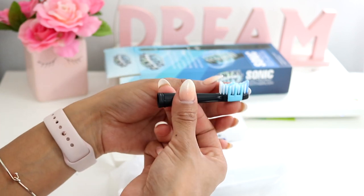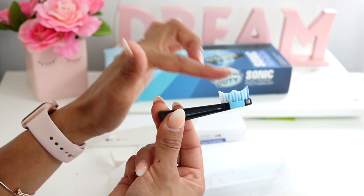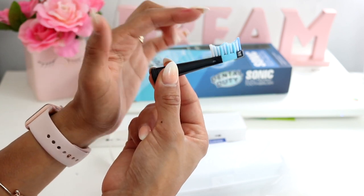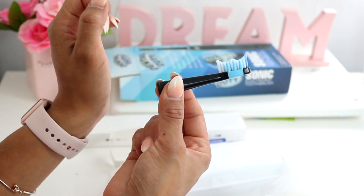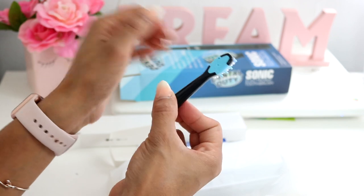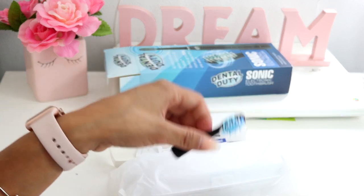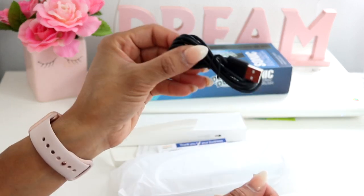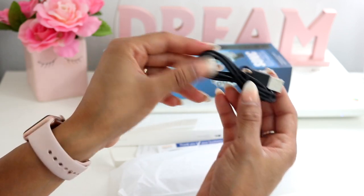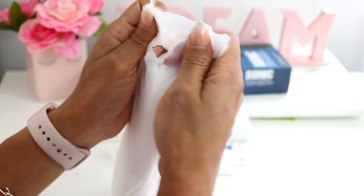Here is the head replacement — I really like how it has these little curves, especially if you have really tight teeth, because it will definitely get in there and clean everything perfectly. It also has a tongue scrubber on the back. The charger is USB so you can charge on your computer or use an AC adapter.